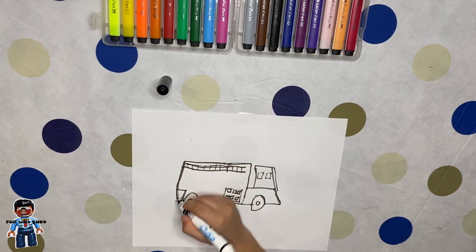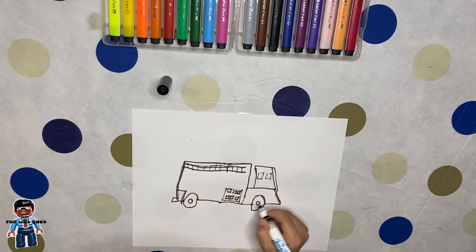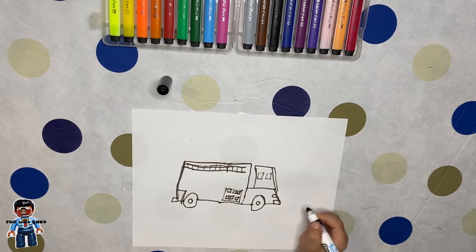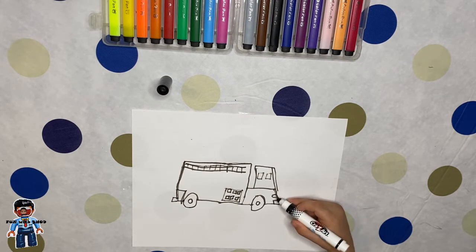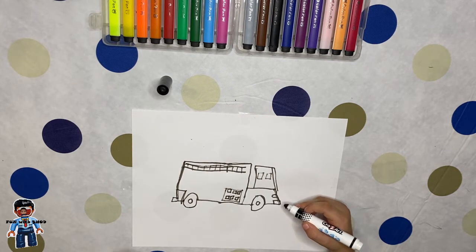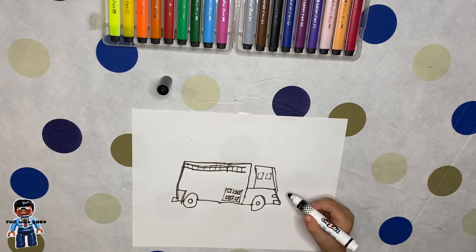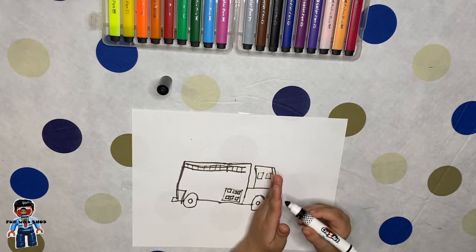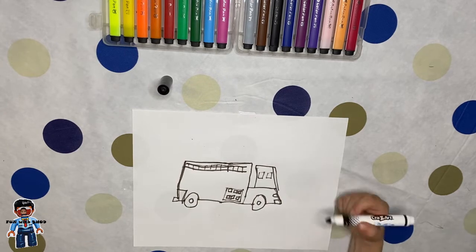We put this little square and we're going to do the bumper like this one here. And we'll put a headlight here — it's kind of curved, like one side of the stroke was cut. And then you put a straight line on the curved sides, with the curved ends.